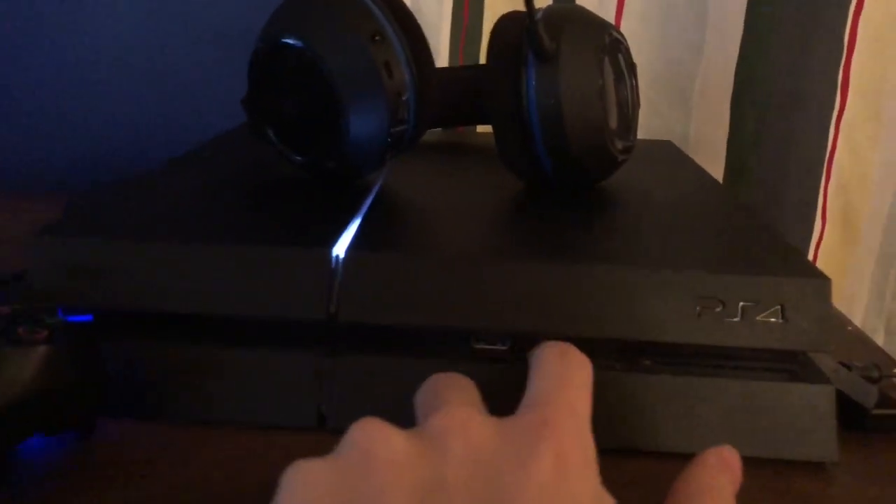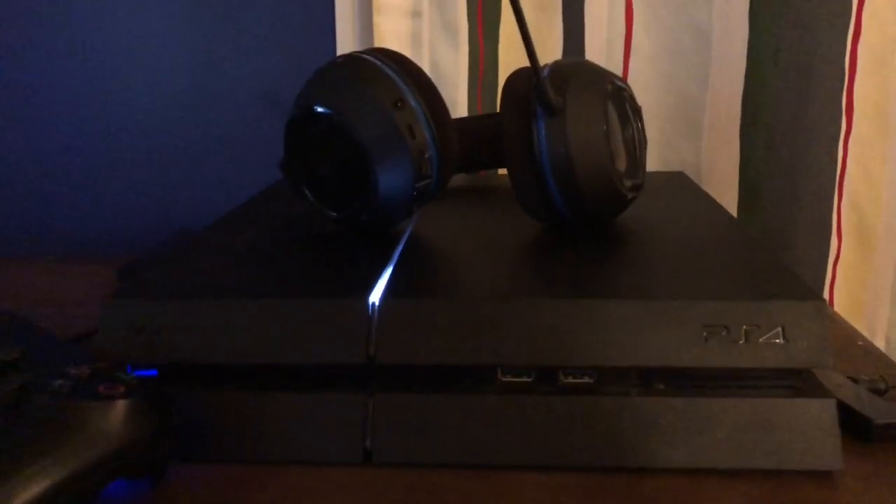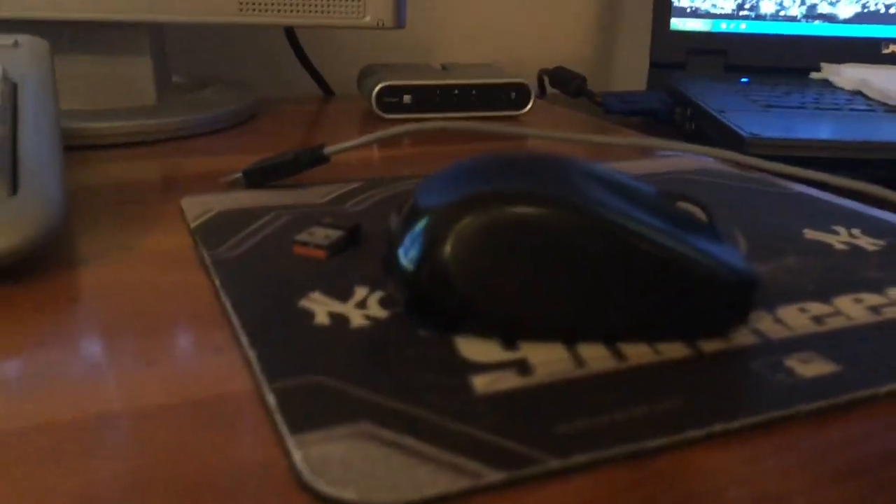First off, you're going to need both of these USB slots open. They only give you two and you're going to need them both because you have both the mouse and the keyboard. For this example I have a Logitech mouse right here.